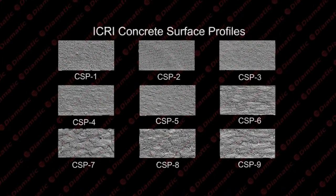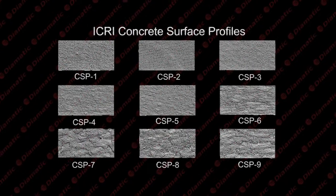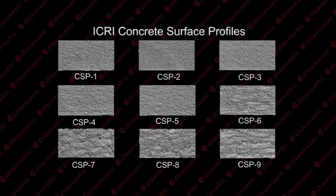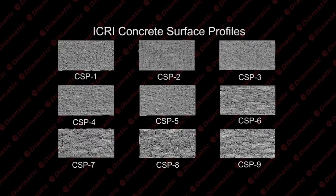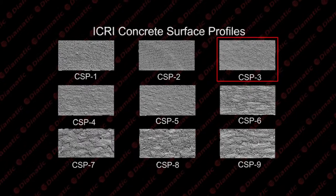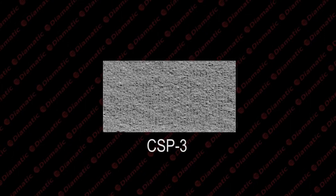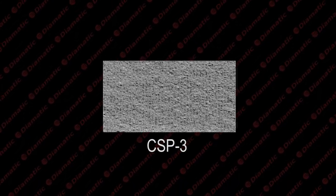Concrete surface profiles are designated CSP 1 through 9 and are specified by the International Concrete Repair Institute in the Technical Guidelines 03732. For our application, we require a CSP 3. This will provide us with a suitable profile for repairs or priming.